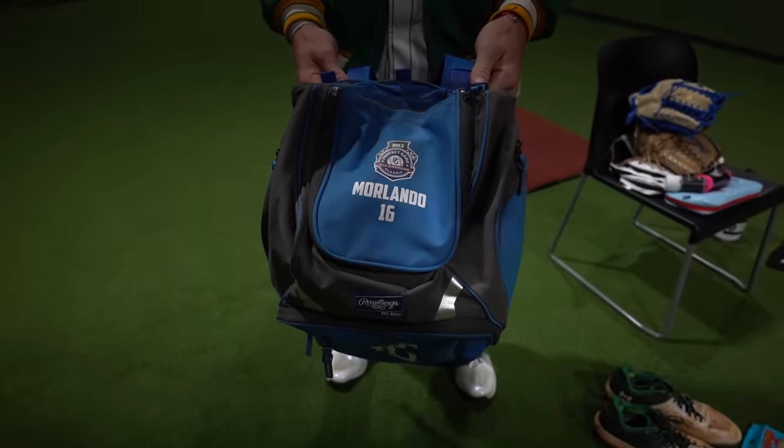I appreciate you guys tuning in. This was what's in my baseball bag. Thank you guys for checking it out. Have a good one.